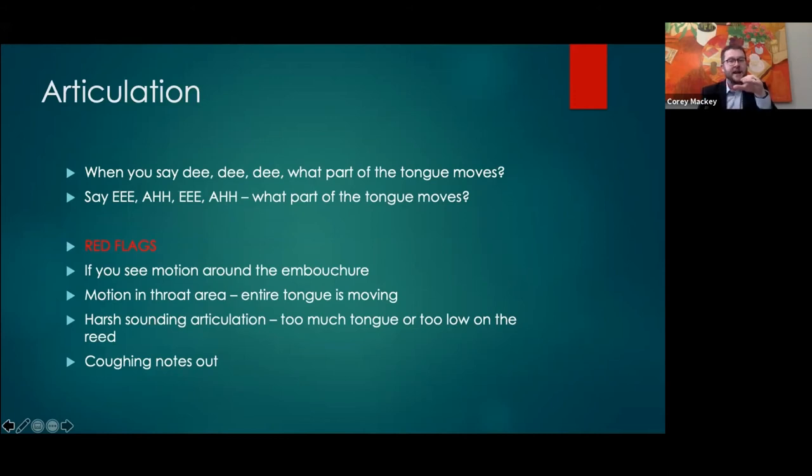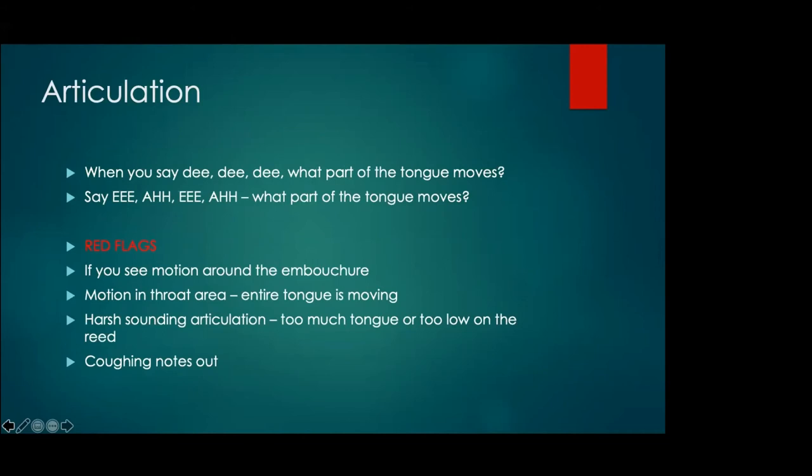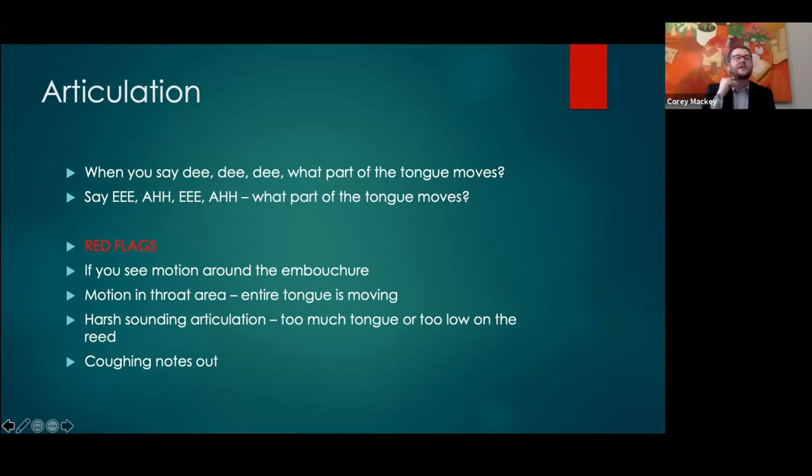When we are articulating, we need a constant airstream, a small amount of tongue touching the tip of the tongue to the tip of the top of the reed, and it's really just the front part of the tongue moving. Any motion in the throat is usually the entire tongue moving. A harsh-sounding articulation usually means the reed is going all the way into the black part of the mouthpiece — your tongue is going way too far and using too much of the reed.